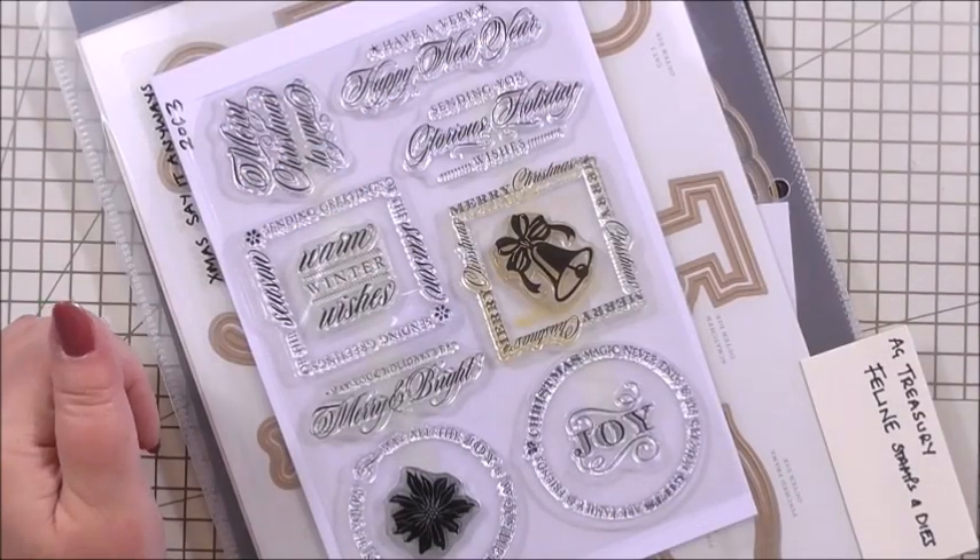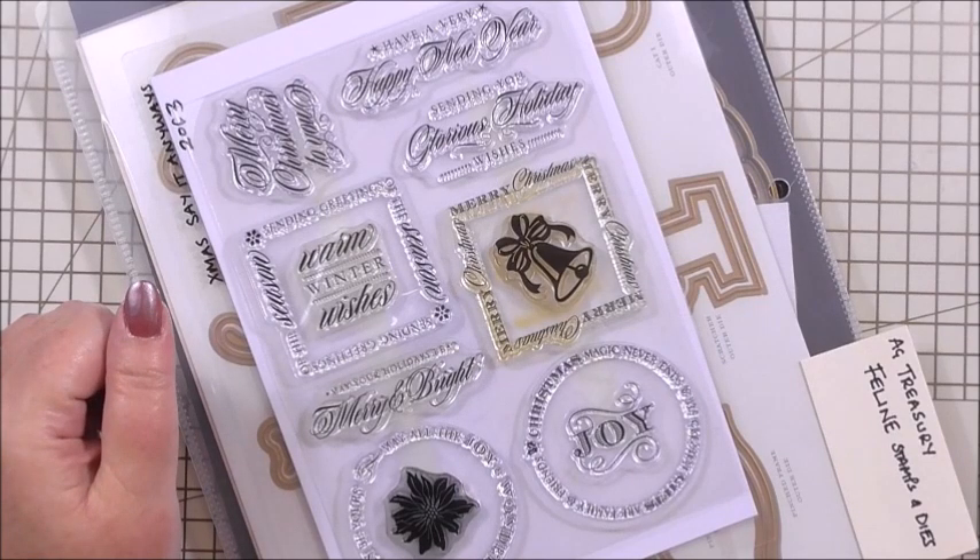So without further ado, please sit back and relax and let's have a look at today's absolutely stunning Christmas card tutorial. For today's tutorial, we're going to use quite a few different things from our Anna Griffin stash.